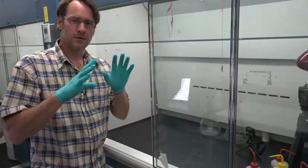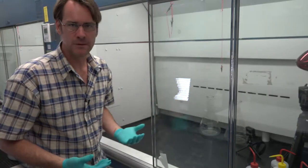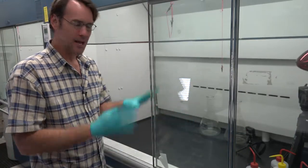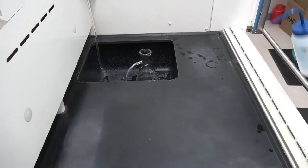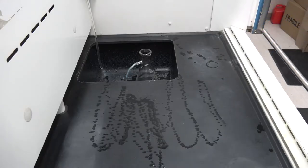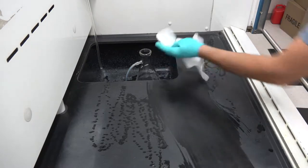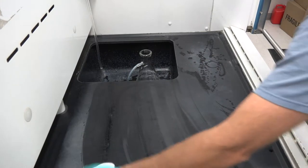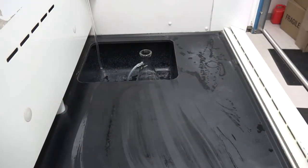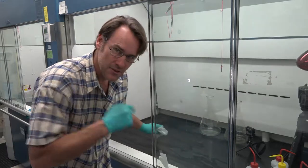Counter's done, time for the fume hood. My own personal rule is since we're training students sometimes people can get sloppy if they're just learning this — I don't touch anything inside this fume hood unless I'm wearing gloves. Using either alcohol or soapy water, wash the fume hood, scrub everything off into the sink so there are no grains left on the counter.